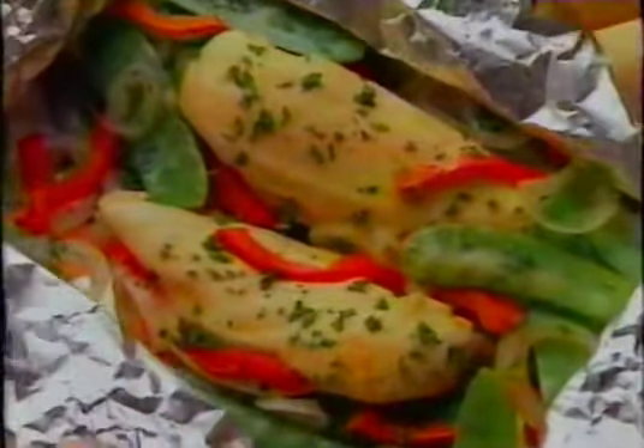Bake it now at 450, not long, 15 minutes or so. Now take a peek, and you'll see just how good your meal can be.